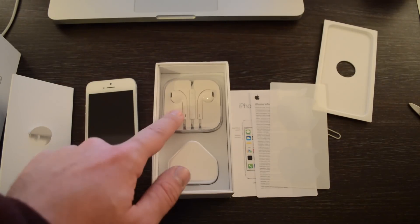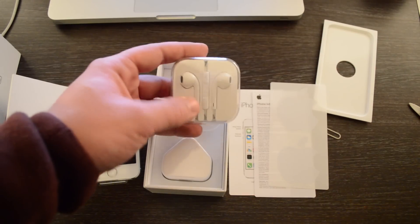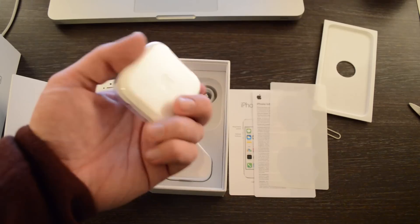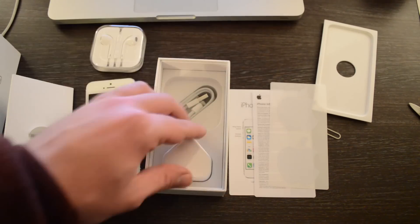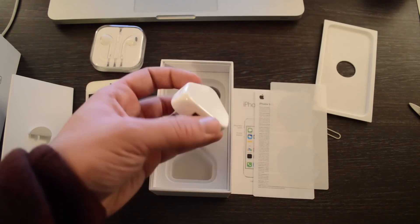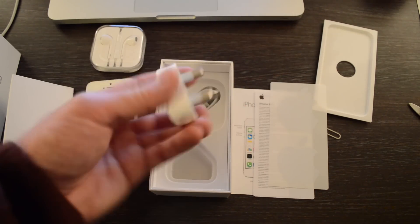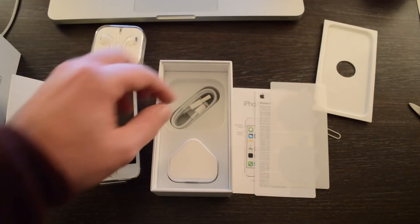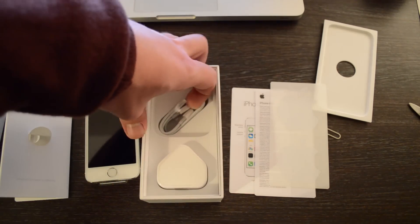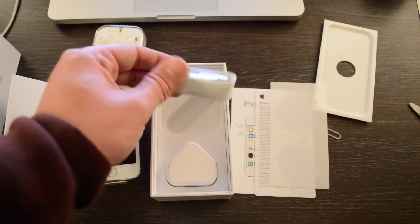Also included in the box are the new Apple EarBuds, which I've been keen to try out — a big improvement over the older style earphones. There is also a standard Apple power charger, which I'm probably not really going to use because I'll just use the bigger charger from the iPad. And then we also have a lightning cable, which is neatly tucked in the box as well.